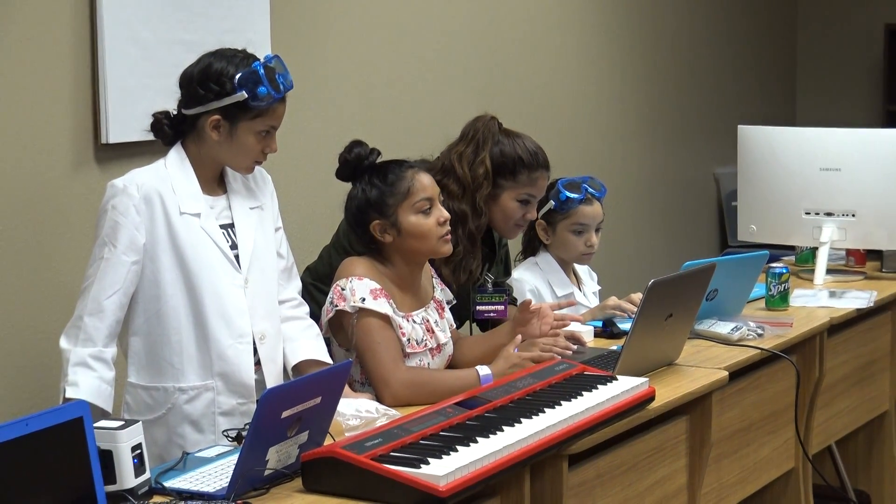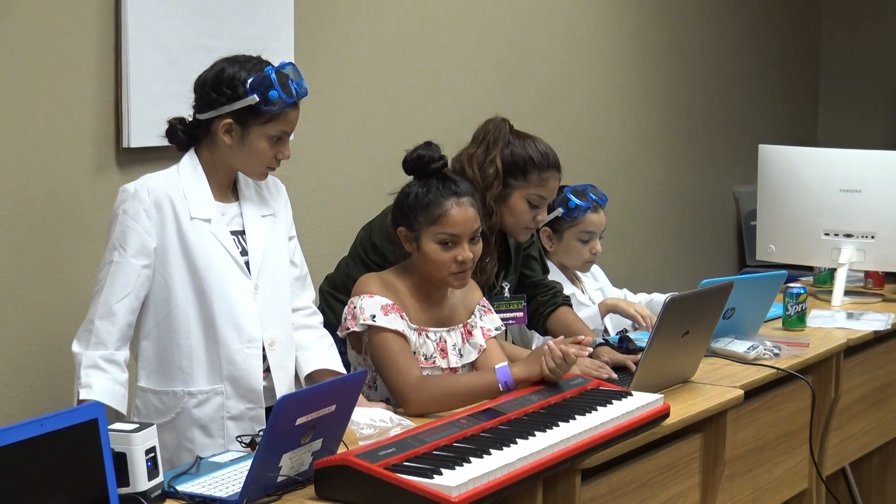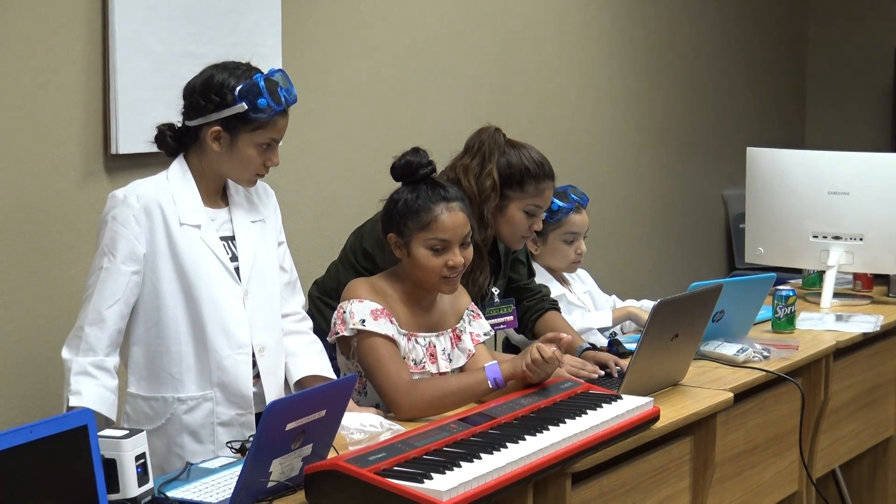I can program it, but it's not to what I want. I want it to play like actual piano, and it won't do that, so I was like, I'll work on that.